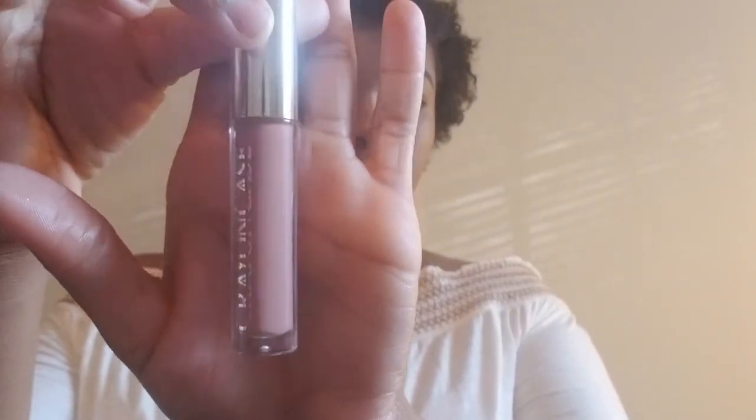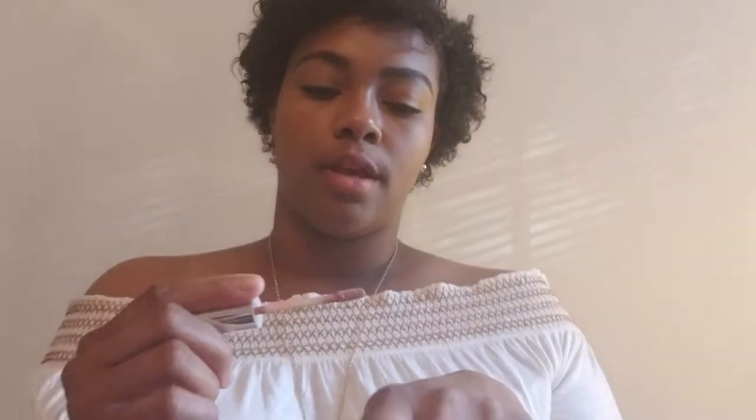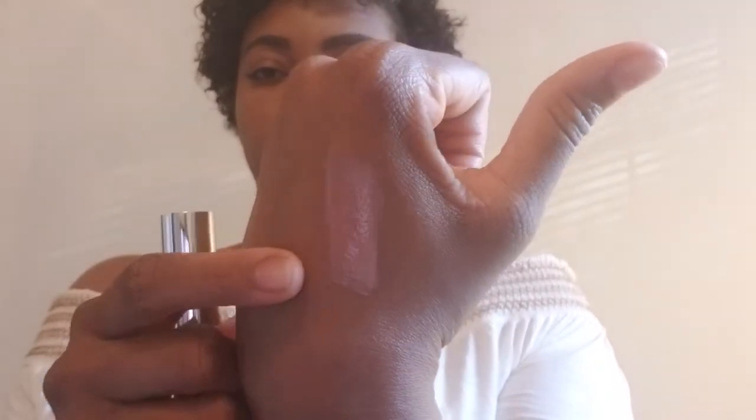Next up we have Clean Kisses, which is an even lighter nude color. That's what it looks like out of the packaging. Love love love the packaging — same applicator. I'll swatch this one on the back of my hand. This is a very light nude. I'm in natural light right now — it's a very light nude, it is a gloss, and look how pigmented that is for a gloss.